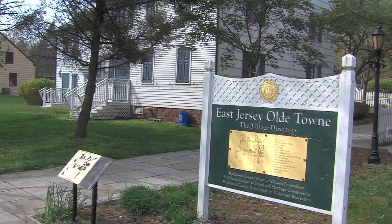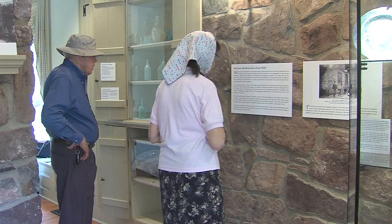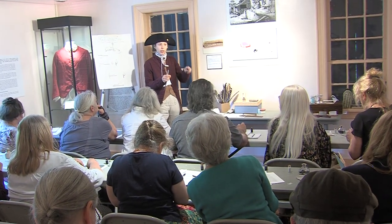Crossroads of the American Revolution National Heritage Area is thrilled to bring workshops to our heritage partners here in New Jersey as they plan for the 250th of the American Revolution in 2026. We're pleased to work with East Jersey Old Town, one of our gateway sites here in Piscataway, New Jersey, as they work on living history from the Revolutionary War period.